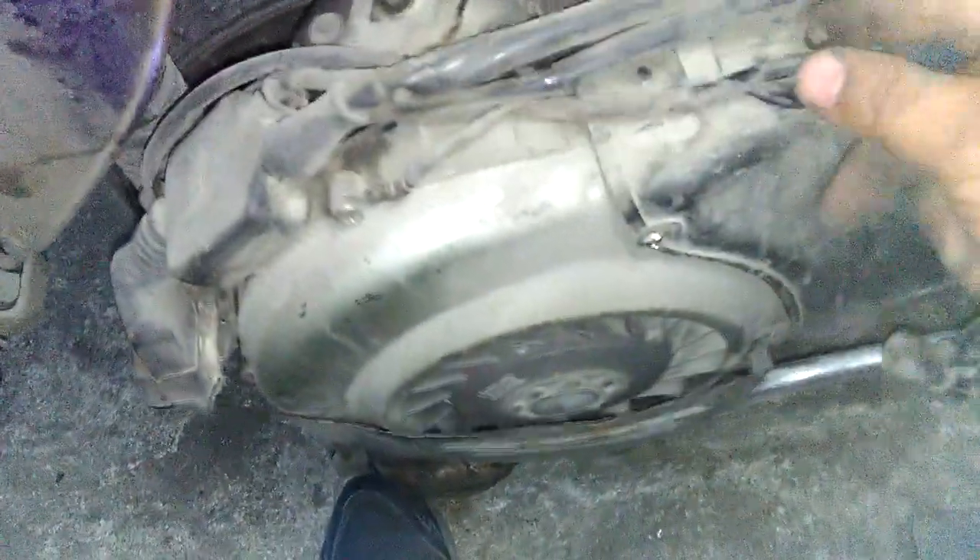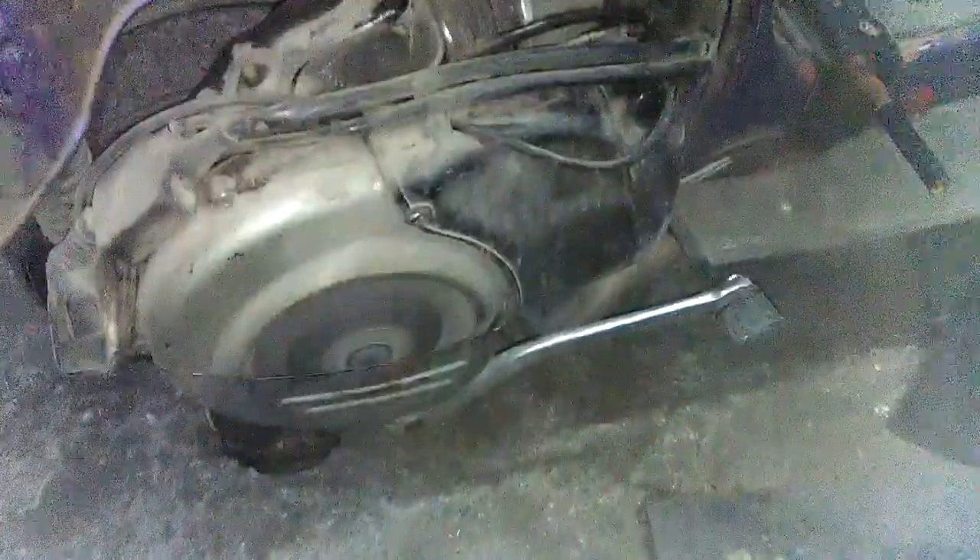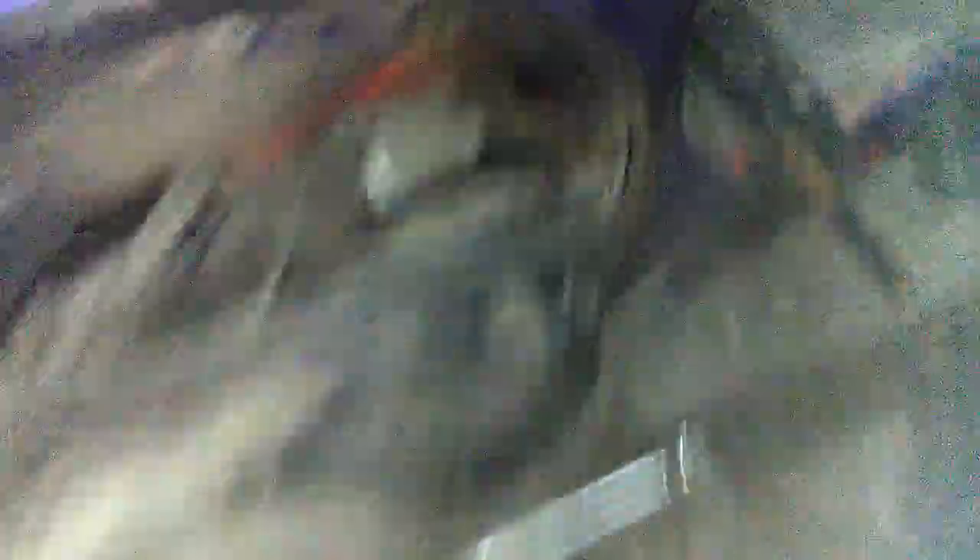I put the cover back on — then realized I forgot to put the spark plug in! Did another test after fixing that, and there you go — piece of cake. That's how easy it is.